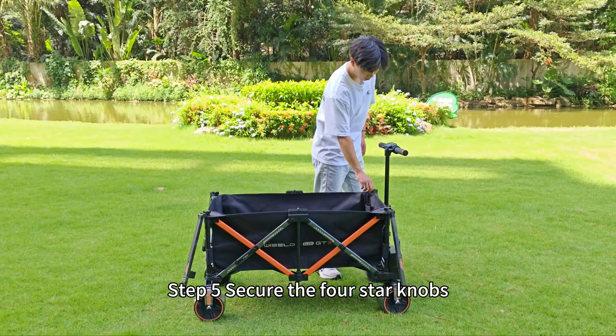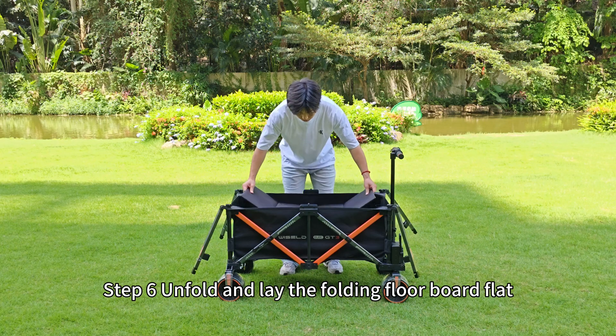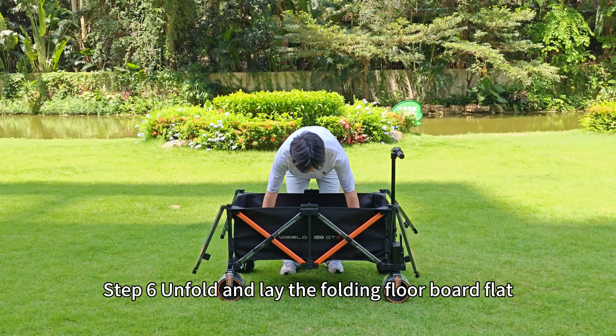Step 5: Secure the 4-star knobs. Step 6: Unfold and lay the folding floorboard flat inside the wagon.